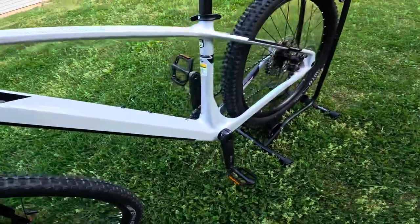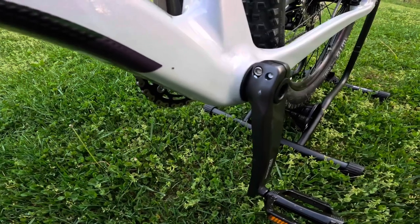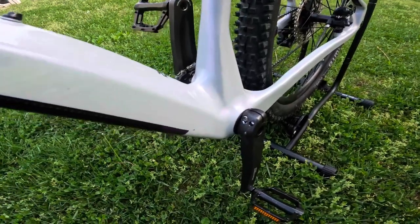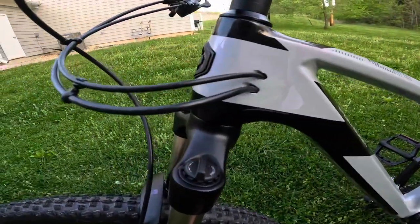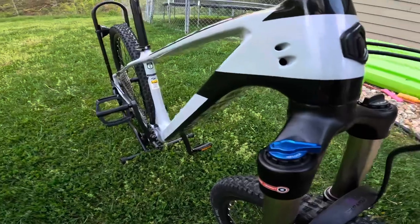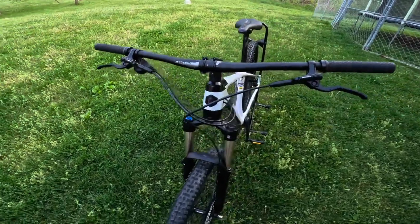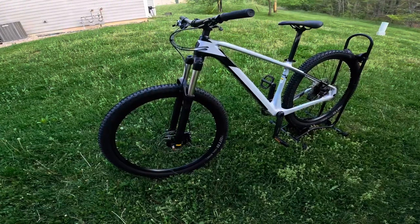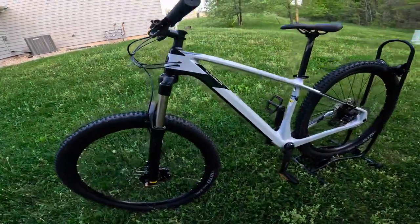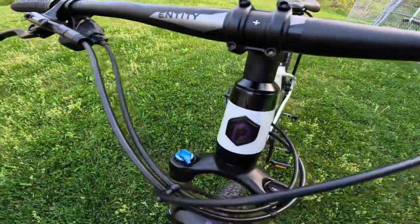This does have a threaded bottom bracket, and you can tell it's butted up really close to the frame itself, where the frame has to be a little bit wider to accommodate the carbon and make it more rigid. This does have internal cable routing, and depending on how you want your control set up, you could switch it over and route your cables differently. Overall, this bike does have a very modern trail geometry with a more slack head tube angle. And speaking of head tube angle, this is a tapered head tube, which is a very nice modern feature.